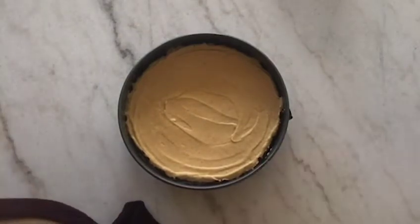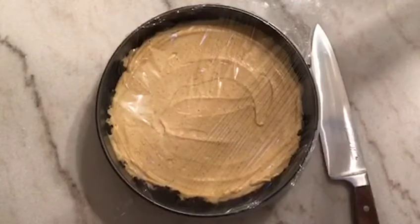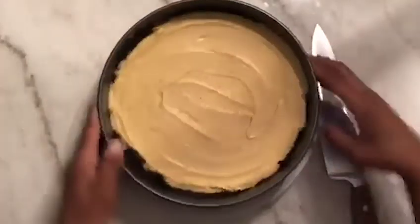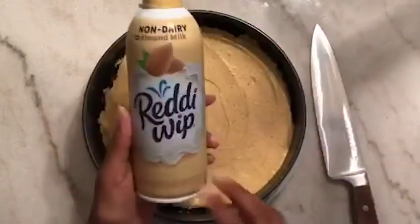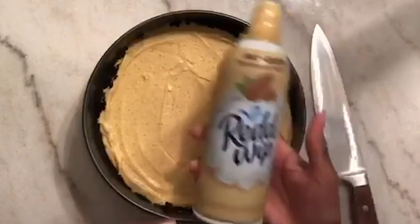A few hours later — I put it in the freezer for about three hours. I just put saran wrap around it; I'm gonna go ahead and take it off the pan. This is what it looks like. I found this in the freezer so I think I'm gonna use this for the topping instead of what I showed you guys earlier — it's dairy free.